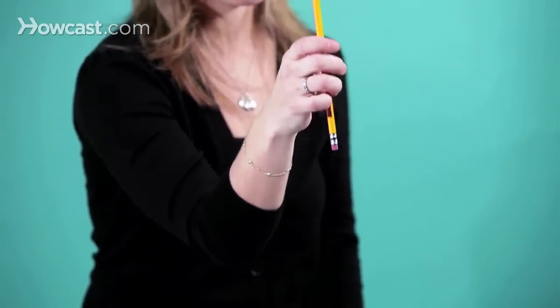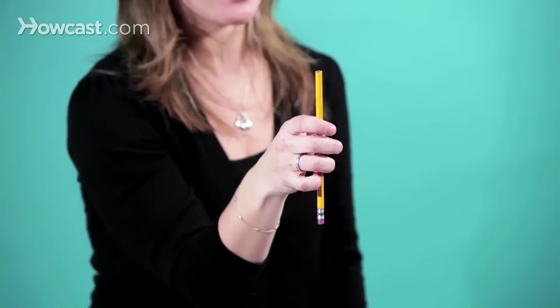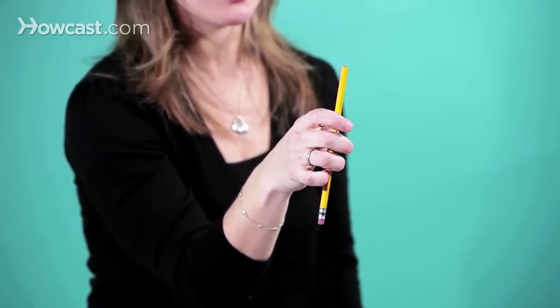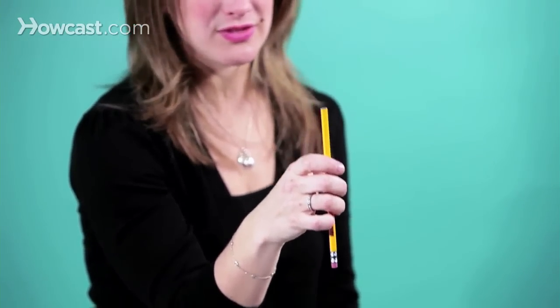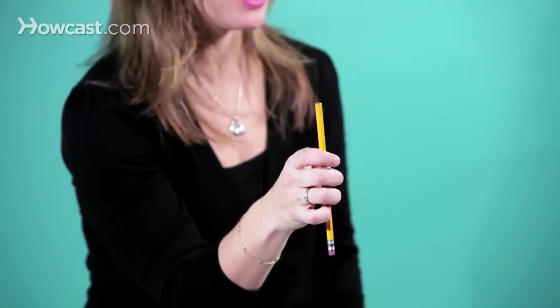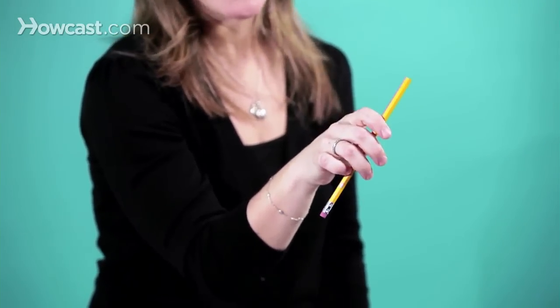Then you just stay like this for as long as you can, because if you're first practicing your bow grip, it's important to get this feel. So if you're just watching TV or you're in class, you can practice it and just hold it like this. Make sure that all the fingers are in the right spots. That's the way to practice your pencil hold bow grip.